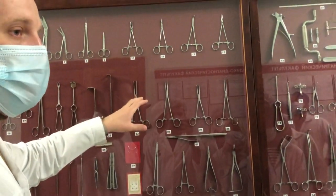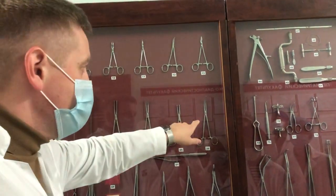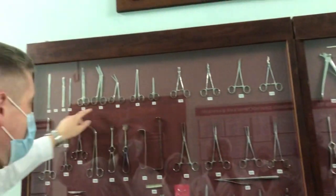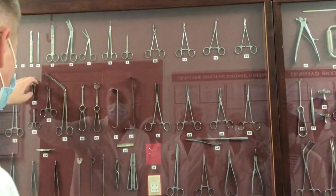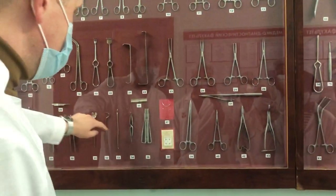Here we have instruments organized according to groups. There are forceps, and all these forceps we have studied. Here is the group of forceps. Instruments for disconnection: scissors, scalpels, hooks. There are dressing forceps, pin sets, probes, and needle holders.